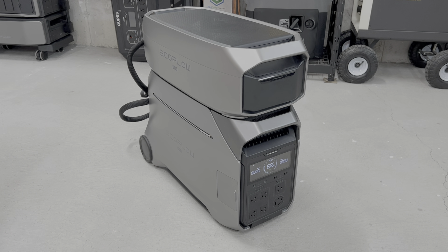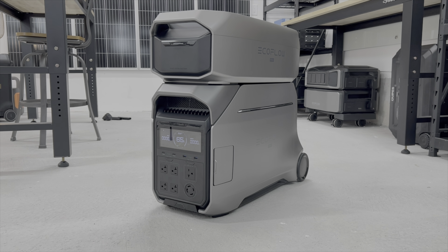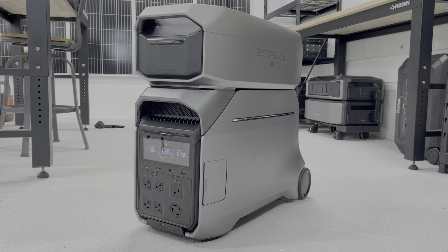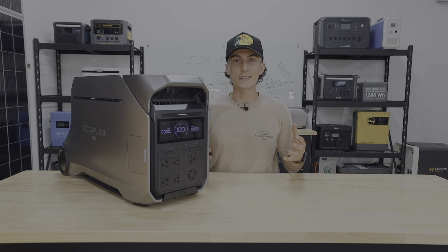Another huge upgrade: the expansion battery is no longer a duplicate unit on wheels. It's now a stackable, quarter-size unit that goes on top, saves a lot more space, and just looks way better.